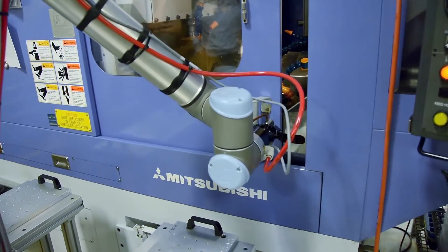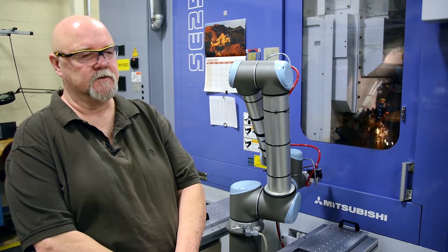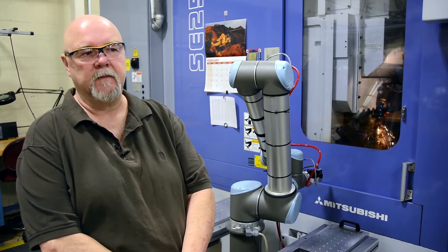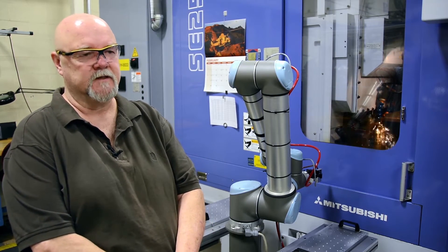The robot safety — I feel fairly comfortable with it. When it first came in, there was a lot of stuff on the internet about robots actually hurting people, and I was a little concerned, but finding this robot is no problem at all. It has bumped into me, it has hit different parts, and it just shuts itself off. It's not scary at all.